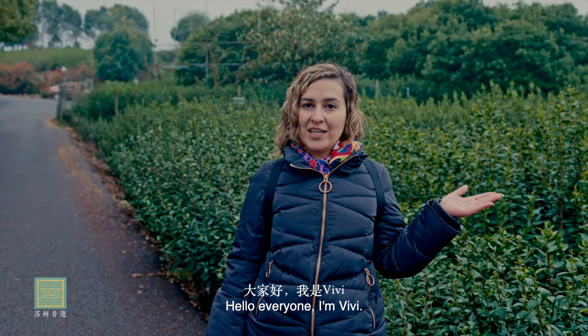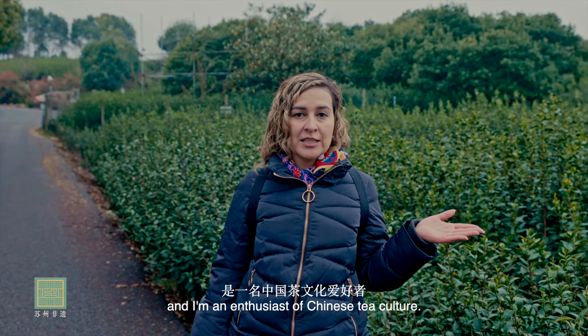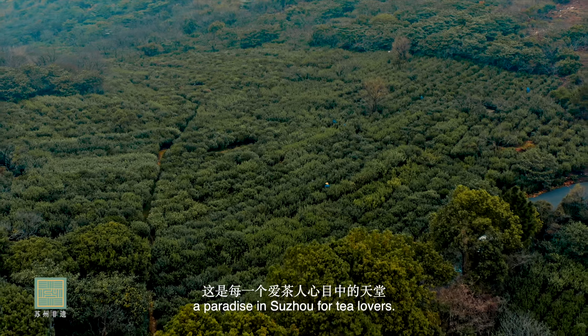Hello everyone, I'm Vivi. I'm from Colombia and I'm an enthusiast of Chinese tea culture. Today we are in Dongsheng area, a paradise in Suzhou for tea lovers.